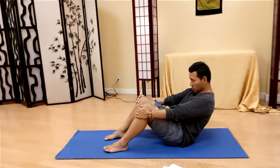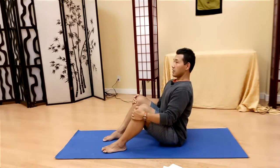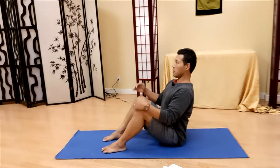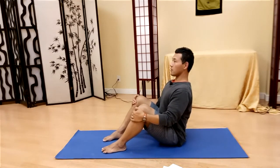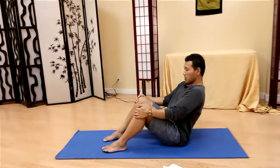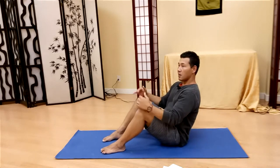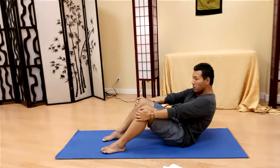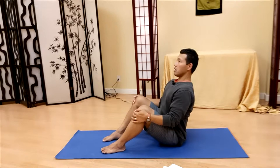Roll the pelvis back, rounding the spine and lowering the head, then roll the pelvis forward and lengthen the spine. Try not to hyperextend your neck — lengthen the spine and look forward, not upward, not downward. Hold it, then let go and roll the pelvis back. As you roll back, breathe out; as you roll forward and lengthen the spine, breathe in. Do this 10 to 20 times, then rest.